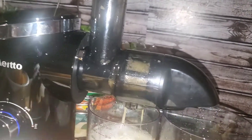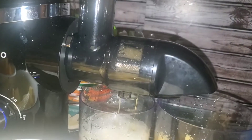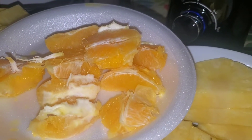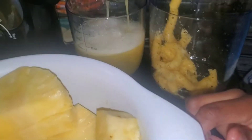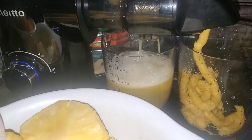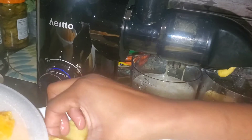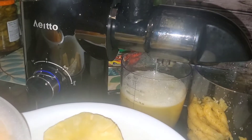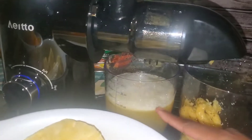Do you want me to do the orange? That's going to be for the second batch because I didn't peel that many oranges. So the second batch I'm going to make orange pineapple, but this one is pure pineapple juice. Hope you guys are into juicing — definitely let me know.